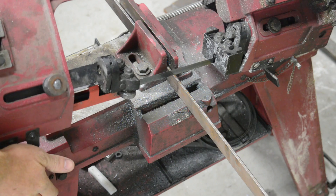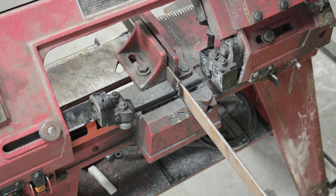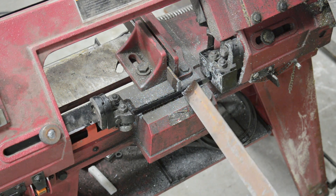Now that the platform rolls and turns, it needs to lift, and for that I'm going to build a basic scissor lift with some linear actuators.